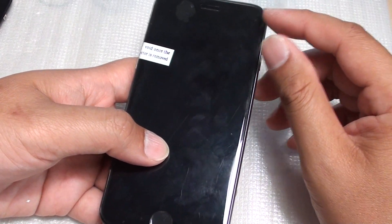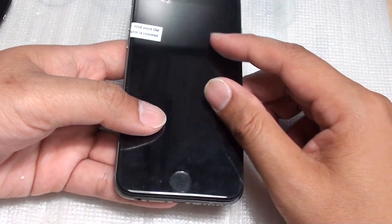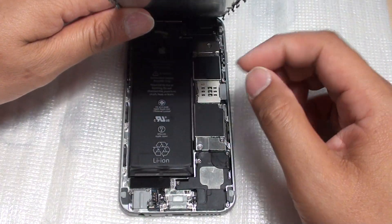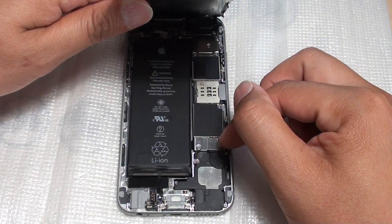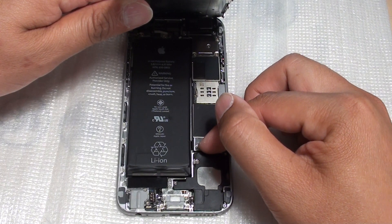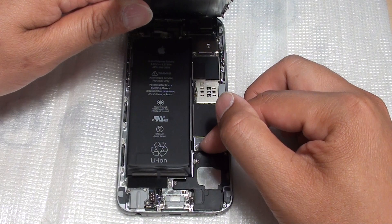The next thing you can do is try to disconnect the battery connector. Open the phone up, disconnect the battery connector, reconnect it again, then charge up the phone and see if that helps solve the problem.